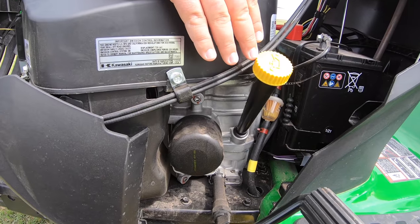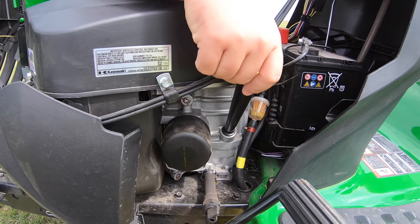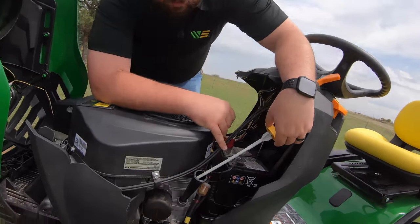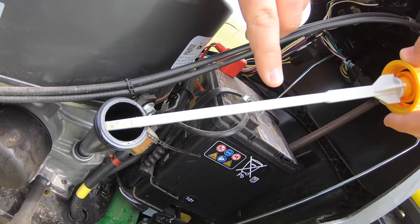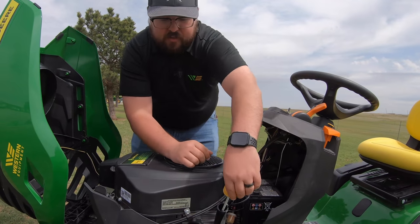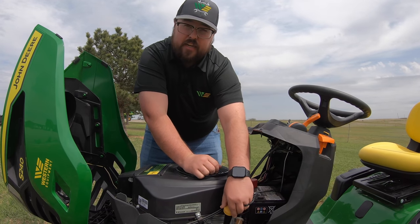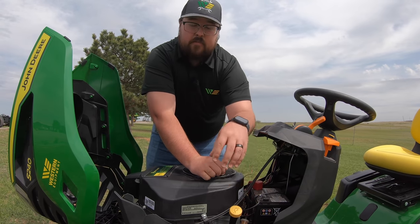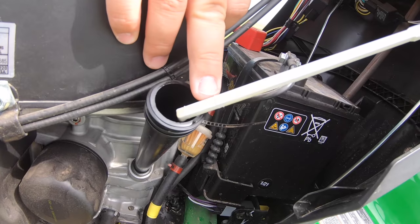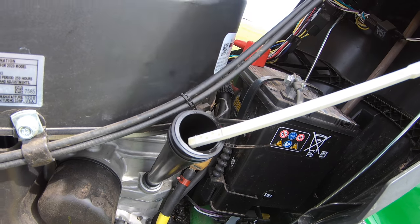Now talking about our oil system: the oil fill is right on top with a yellow cap, very easy to see. This is also our dipstick. Keep in mind that the dipstick says do not turn the cap on threads. When checking oil level, pull the dipstick out, wipe it off, just set it down on the threads — don't screw it in — then pull it back out and check the level. We just want to make sure we're between low and full and not over full.